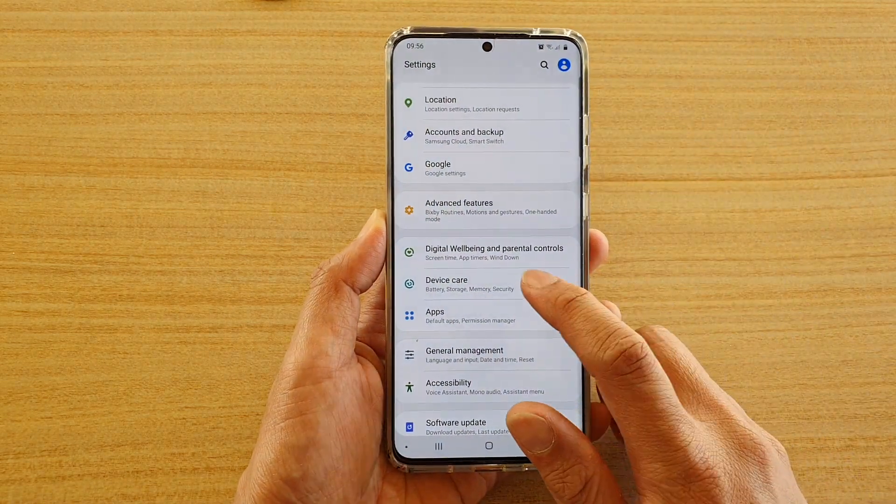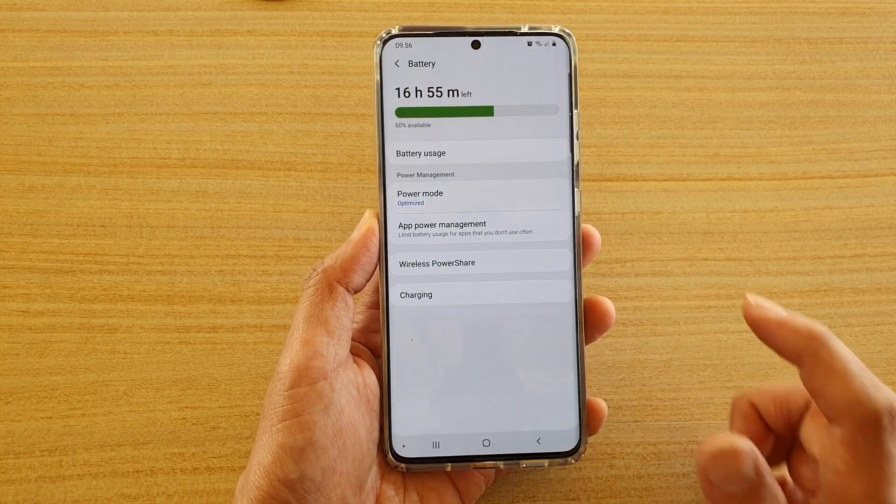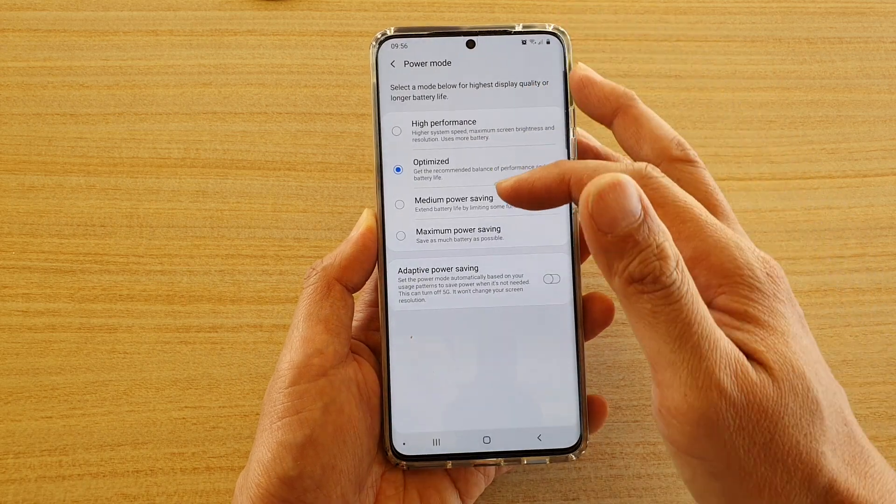Next you want to tap on device care and then tap on battery. In here tap on power mode and you have four different types of power mode.